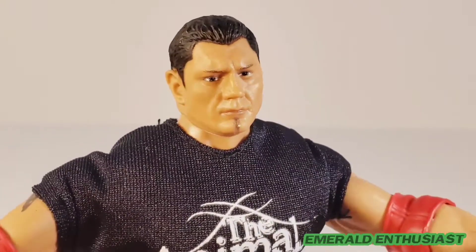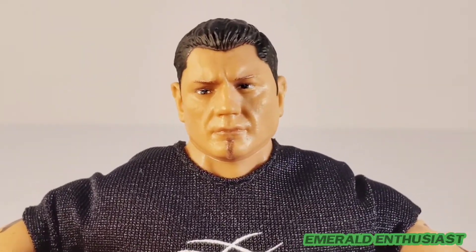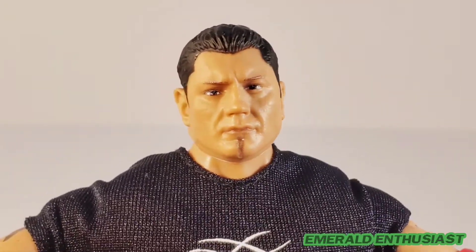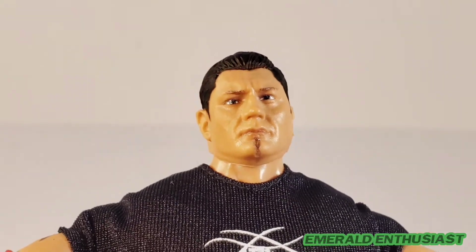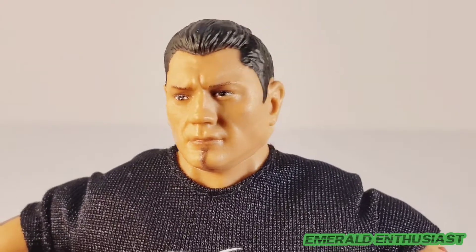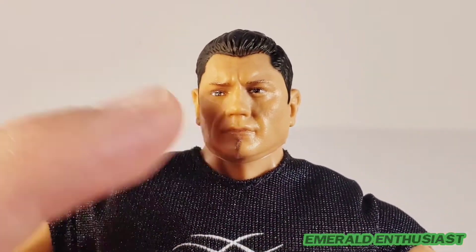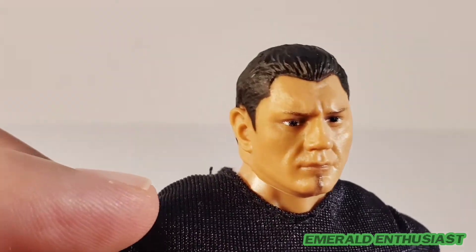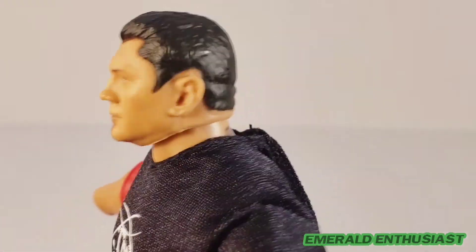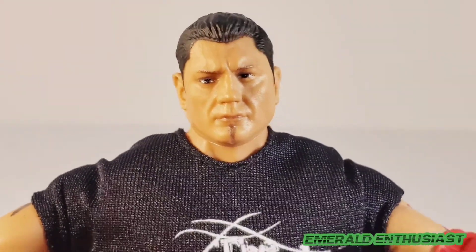Now let's look at the three head sculpts. This first one is pretty good, but it has some bad paint applications — the eyes are a little wonky, one is lower than the other and they're staring off in different directions. I'm glad I have another option. I do like the facial hair here, the skin tone looks good, there's good attention to detail on the ears, and the hair looks a little more realistic on this one than the others.